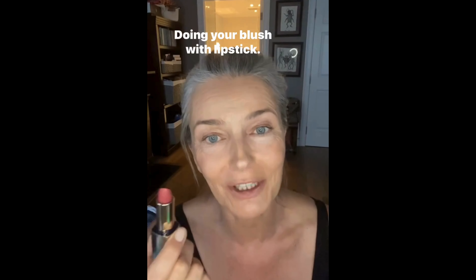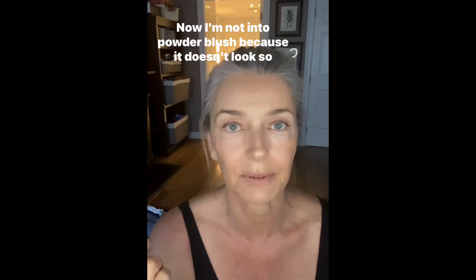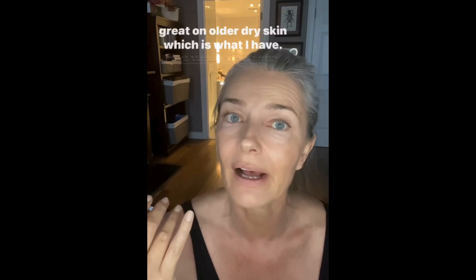Lipstick — doing your blush with lipstick. I'm not into powder blush because it doesn't look so great on older, dry skin, which is what I have.